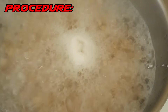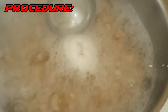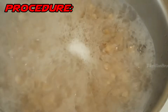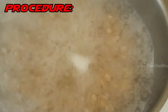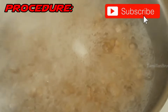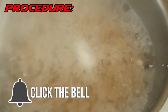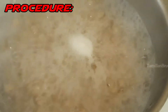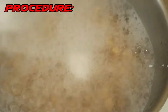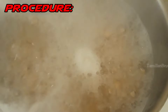The chickpeas are now boiling. You'll notice some white foam — you need to remove that because it's not good for you. After about five minutes of boiling, remove the white foam and then add the salt and start mixing it.